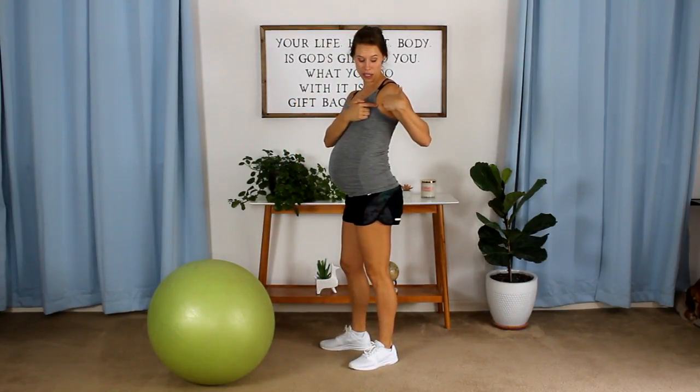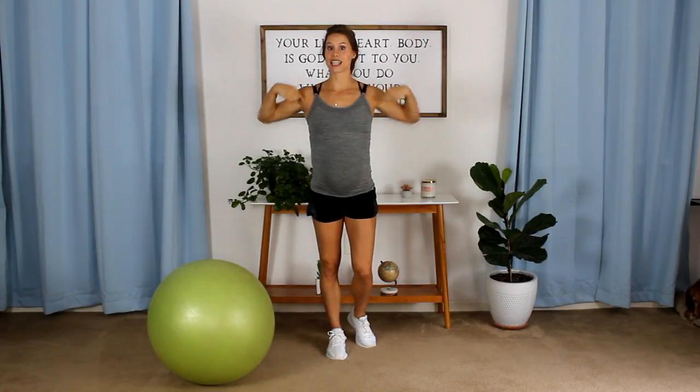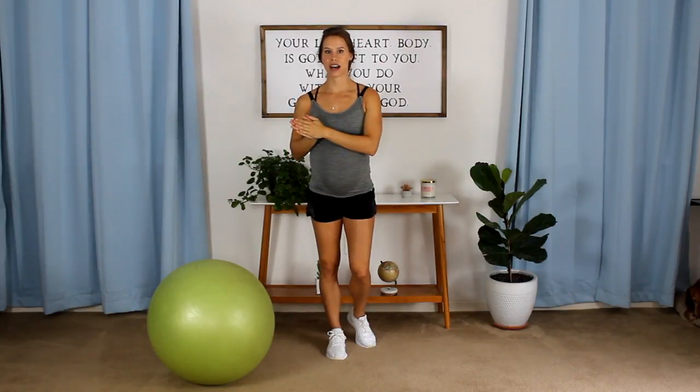Hey mommy, Ashley here from Glow Body Personal Training. Today we are targeting your bra bulge area — that's the fat that tends to accumulate right here in between your shoulder and your bra in that armpit zone. There's always going to be some skin there, so you can't completely eliminate the bra bulge, but you can definitely target it. These exercises will also add a little definition to the upper part of your chest. So this is the area that I want you focusing on and squeezing on today for all of our exercises.